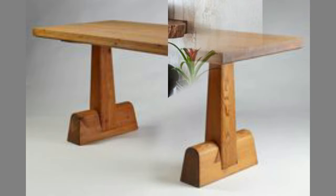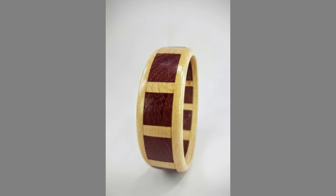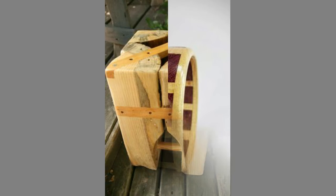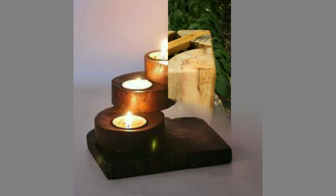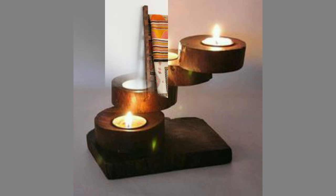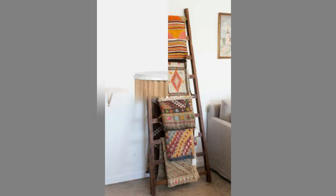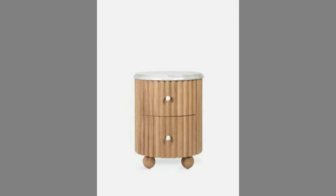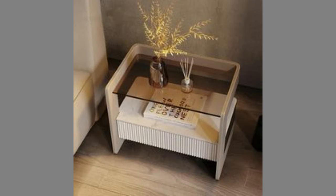Wood has historically been the choice material for crafting furniture. The Industrial Revolution changed things, though. Alternative materials cheaper to mass produce than wood — like steel, plastic, and aluminum — were introduced to the market. However through the years, even as its production declined, wooden furniture has only grown in prominence. There was something timeless about furniture made from wood, an aesthetic that has retained its relevance from the age of pharaohs through present day.